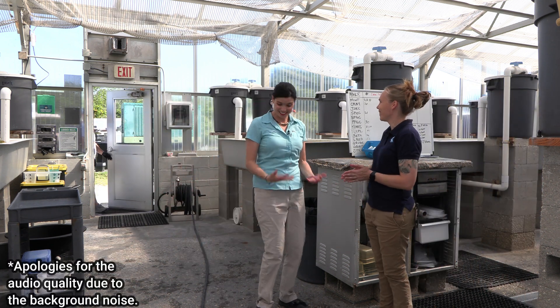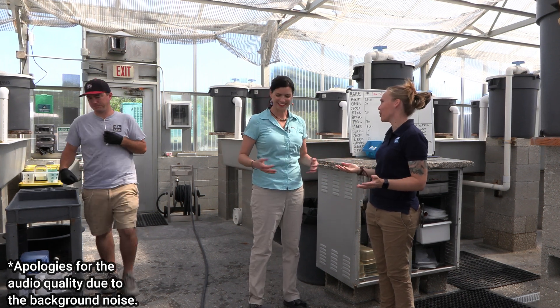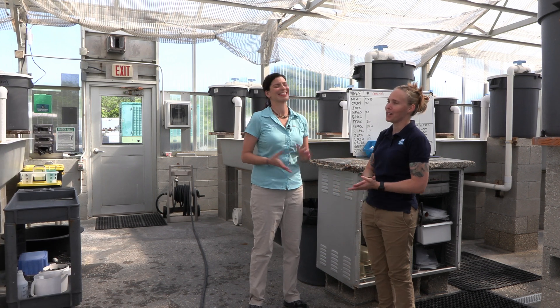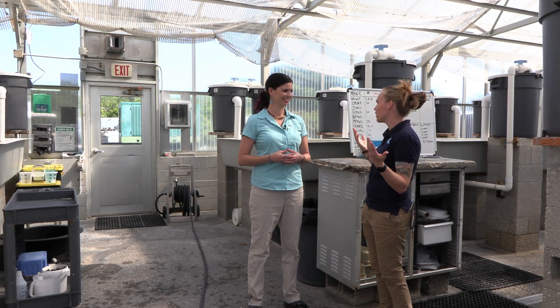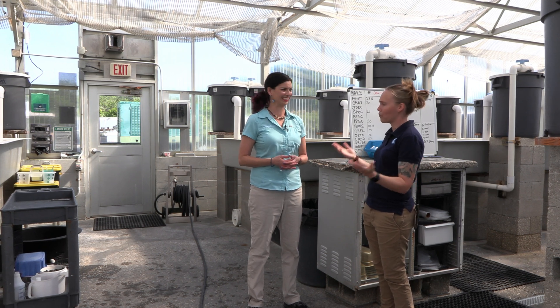Hey, how's it going? It's good. I'm so excited to be here. It's been years in the making for sure. I'm glad you were finally able to make your way over here and kind of tour our facility — kind of get an immersive deep dive into all things ORA.